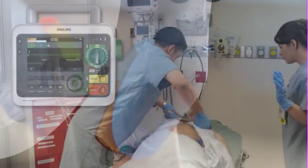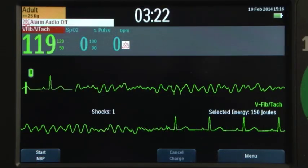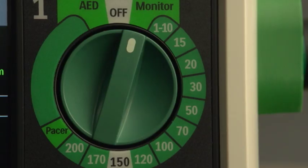Upon delivery of the shock, the DFM 100 announces "shock delivered." Following successful defibrillation, once you confirm a stable heart rhythm, return the therapy knob to monitor.